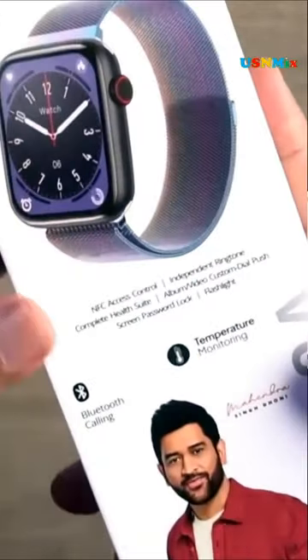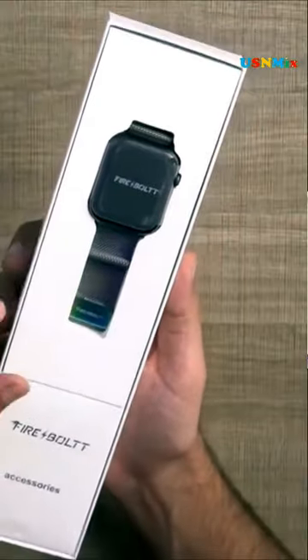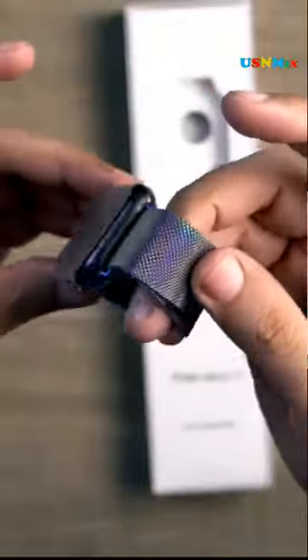Firebolt smartwatches are available in various colors and ranges to fit everyone's requirements. The smooth functioning of the touchscreen that comes with the smartwatch makes lives better. If you love swimming and spend most of your time outdoors, ensure that the watch is resistant to water, dust and sweat.